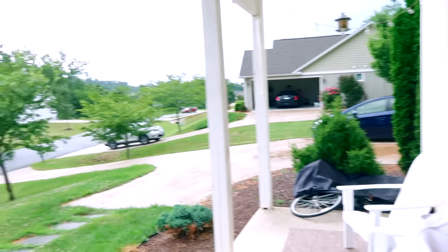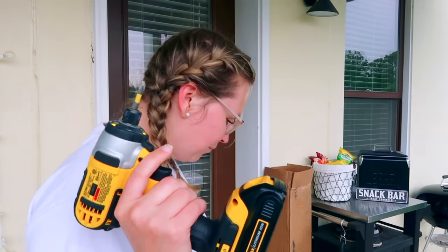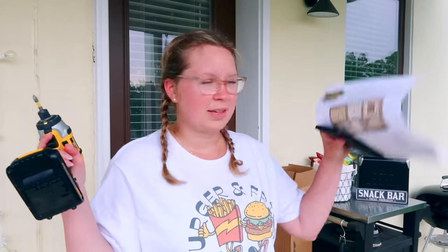That's where the storm is over there. I am going to put this together. I decided I'm going to put it together and then paint it, because that just seems like the easiest — less mess, less hassle. So let's see if we can put this together.